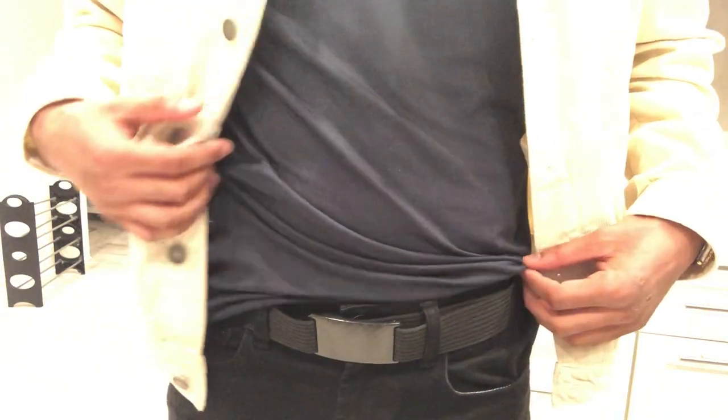What I personally think makes this belt super unique is that it doesn't have any holes and there's no flap. The tail end of the belt tucks behind the buckle, which provides a clean and sleek look.